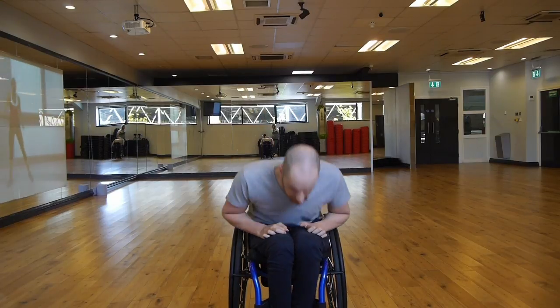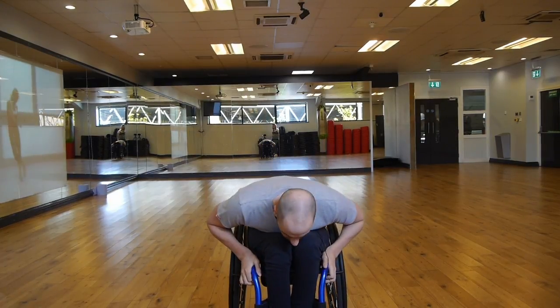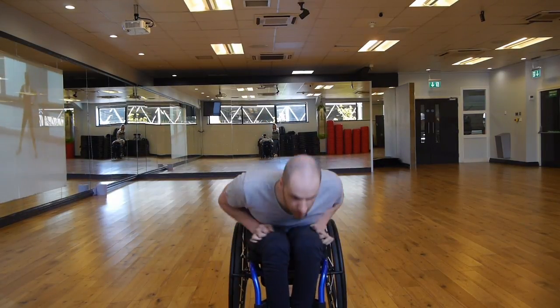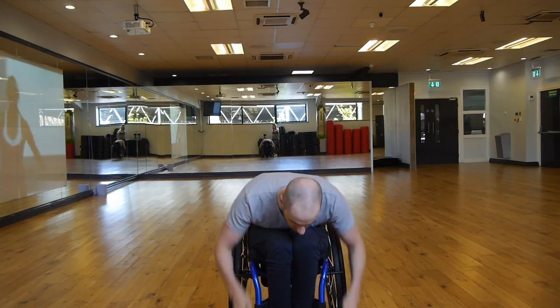If you want to, you can go a bit further down and push from there, or you can go all the way to the floor, touch it, and then try and get yourself back up. Touch and that's one — get three more of those. It's very low impact, you're not really going to get injured doing this, so it's again a great beginner tool.